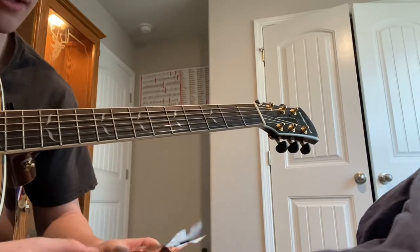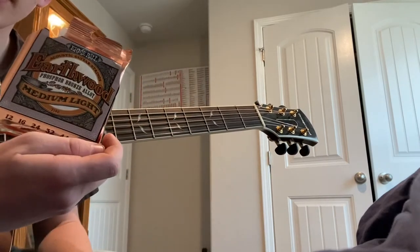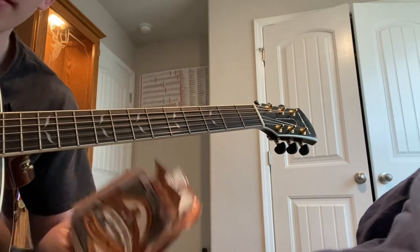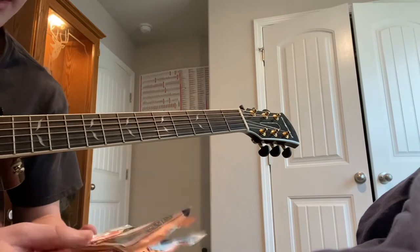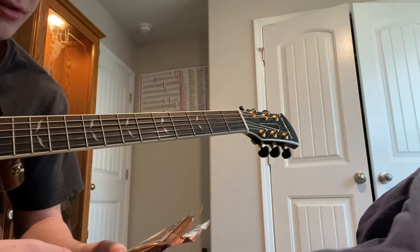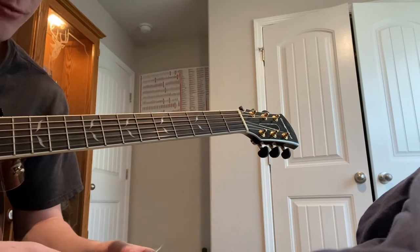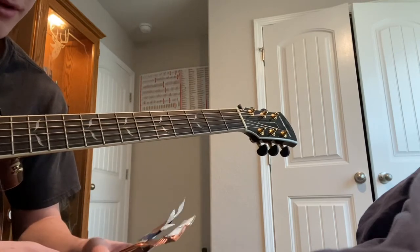Today I'm going to be trying these Ernie Ball Earthwood medium light strings — the phosphor bronze alloy version. I've been wanting to try these strings for a while. I usually run either Elixirs or Martin strings on my acoustic guitars, but I've heard some good things and some bad things about these. I couldn't really find too many good reviews that interested me, so I figured I'd just put my own take on it here.